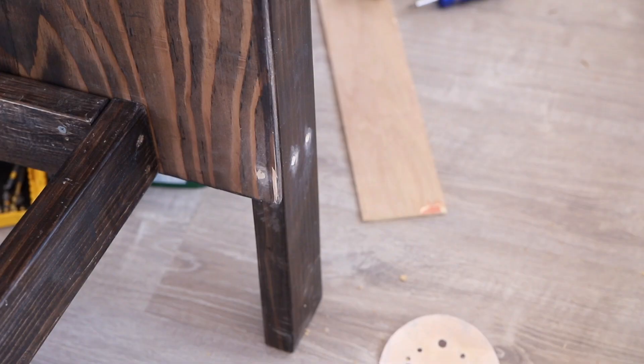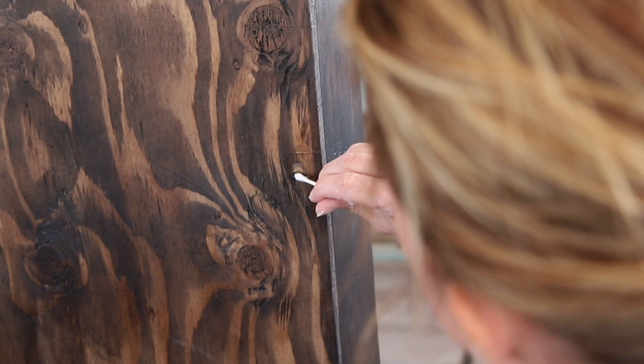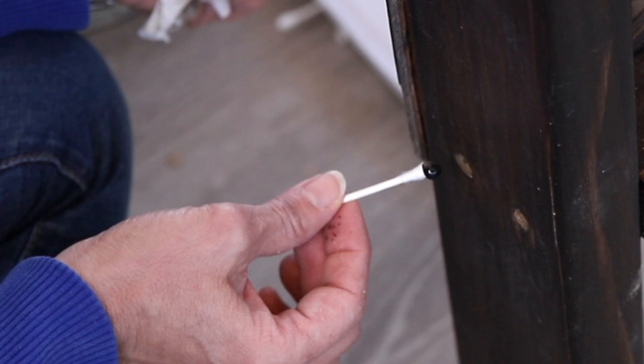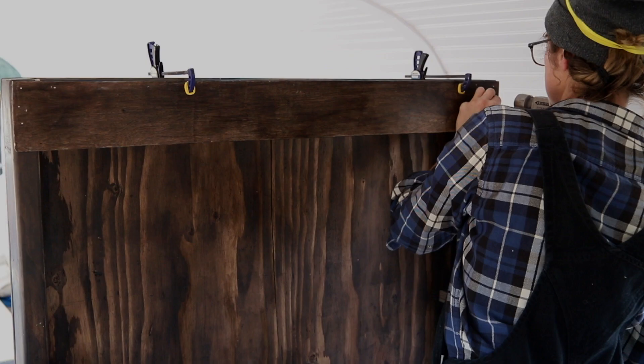The next day we filled in the screw holes with wood filler, sanded it down, and then stained them to blend in more. We ended up having to improvise with Q-tips because we didn't have any small brushes. We could have avoided this had we waited to stain until after we assembled everything, but we made it work.